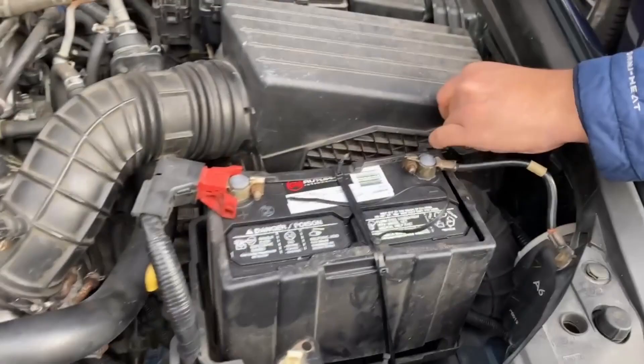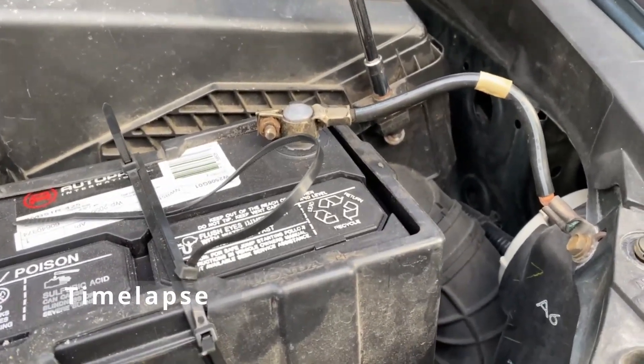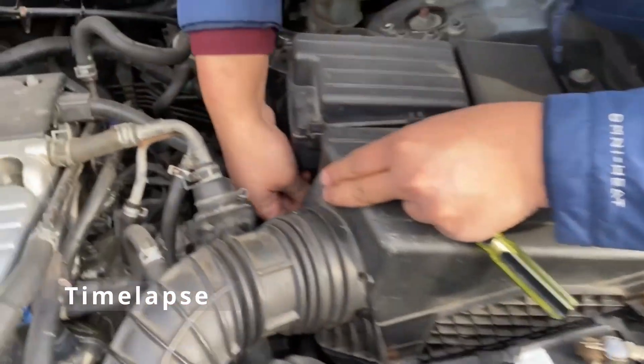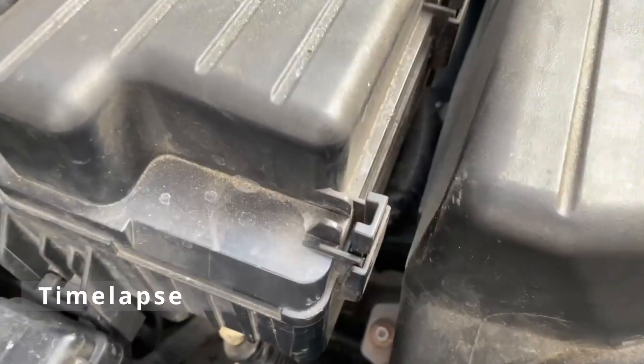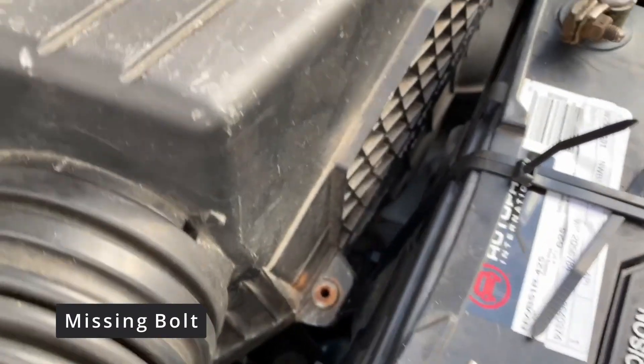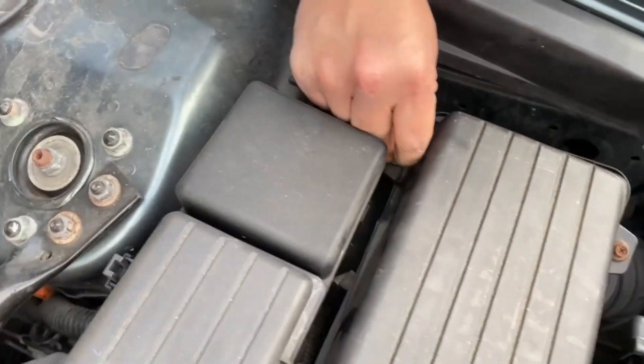Close the filter housing and put all the bolts back on. I'm missing a bolt for the housing so I'm just going to leave it alone. After placing all the bolts back on, you'll be done with this project.